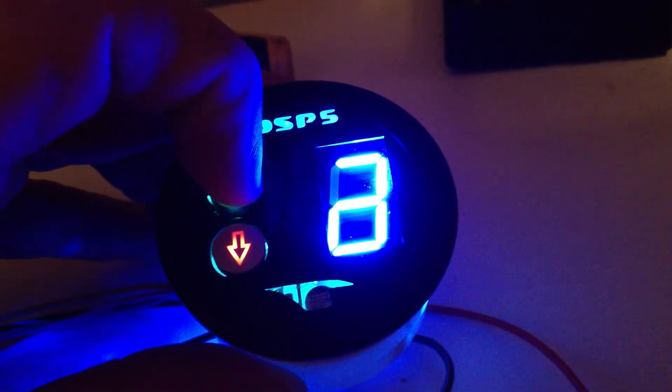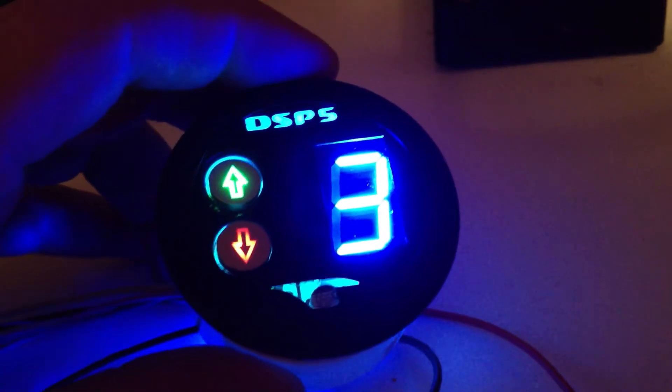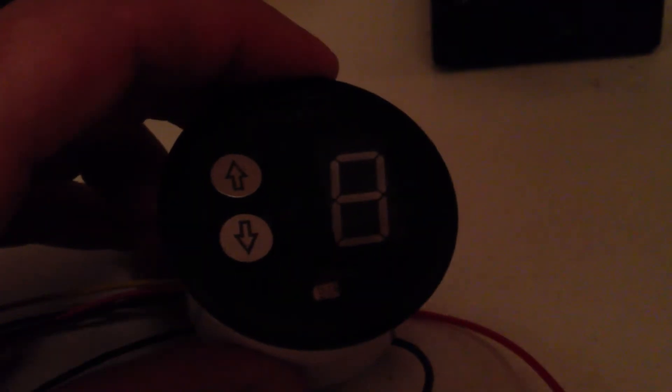You just use the buttons to scroll up and down through the various tunes. And when you turn the truck off, the display goes dark.